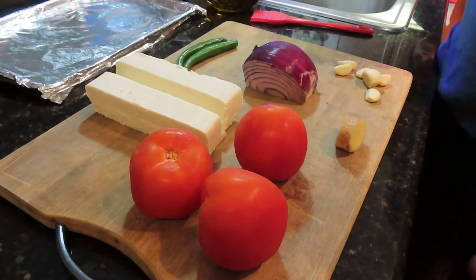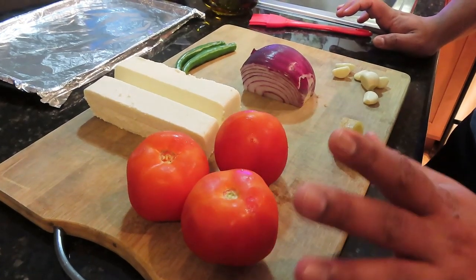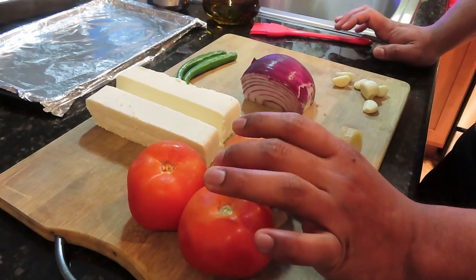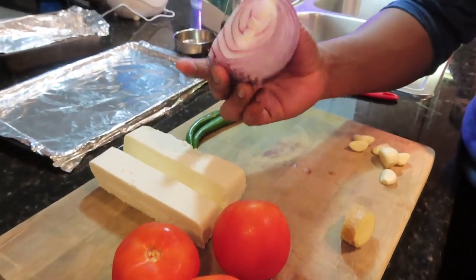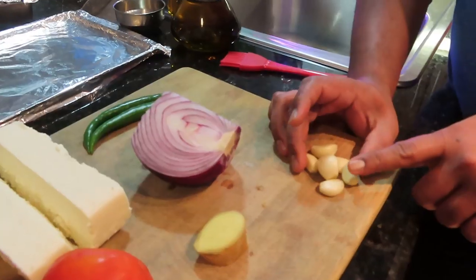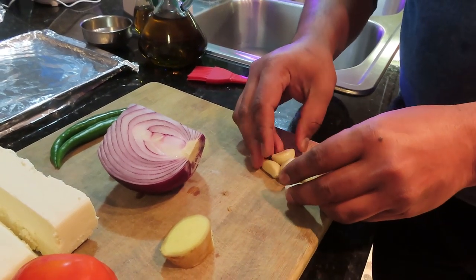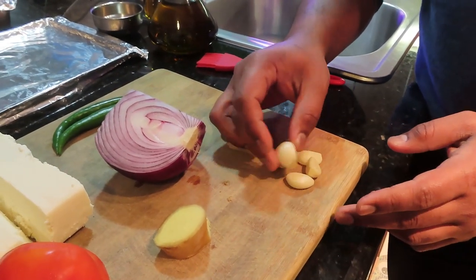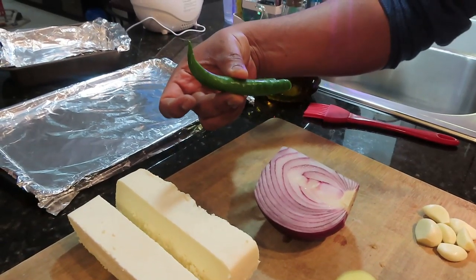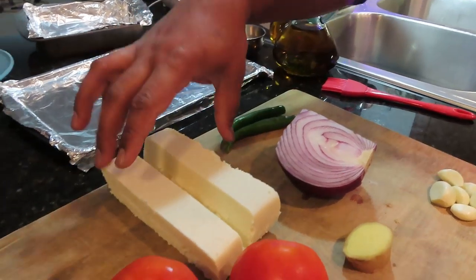For making the paneer butter masala, I will use 3 tomatoes — bigger and better ones. This recipe serves about 4 people. I used 3-6 garlic cloves typically. I have taken the paneer; it should have a good color. Make sure you have good quality paneer.